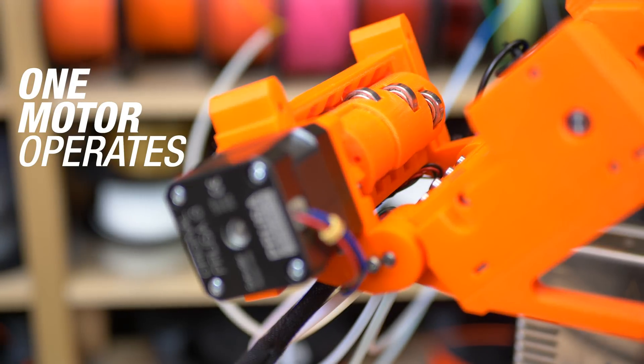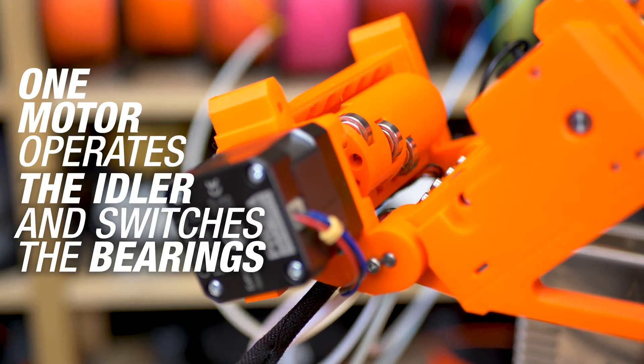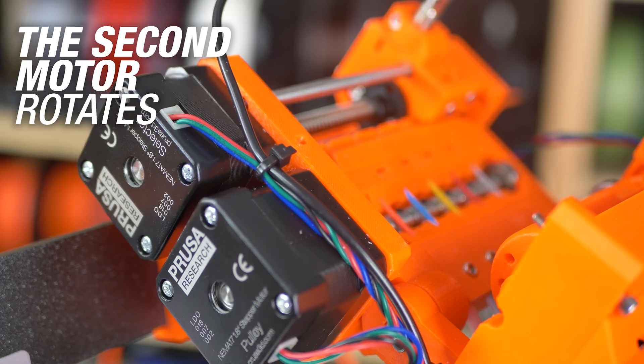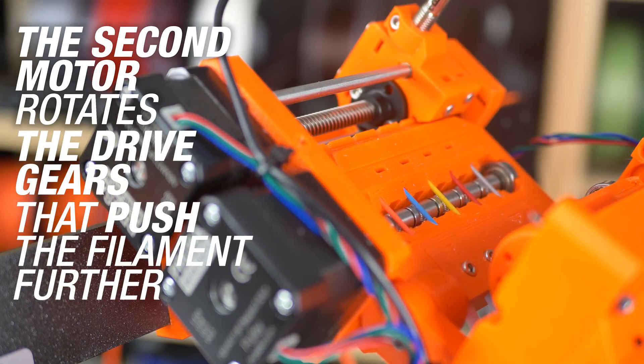One motor operates the idler and selects which bearing will engage the drive gear to push the filament. The second motor rotates all of the drive gears. At any given time only one of them pushes the filament further depending on the idler rotation.